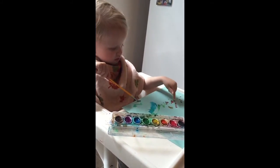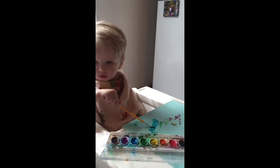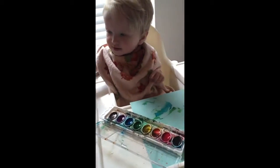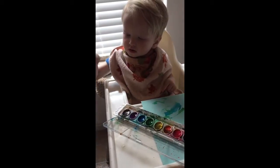We're using our fingers to paint today. Are you painting with your fingers? You need water? Yeah. Okay. Oh, be careful.